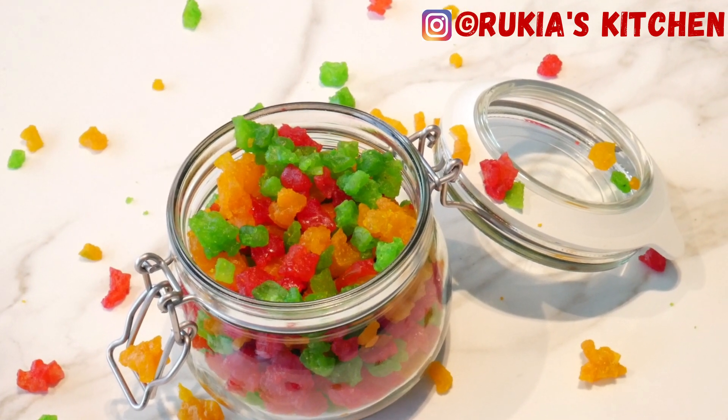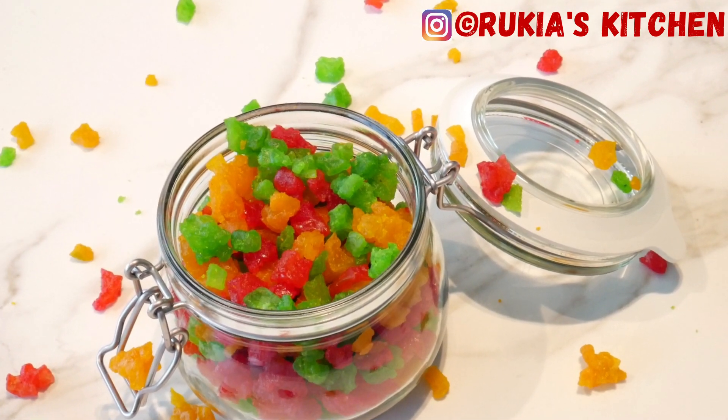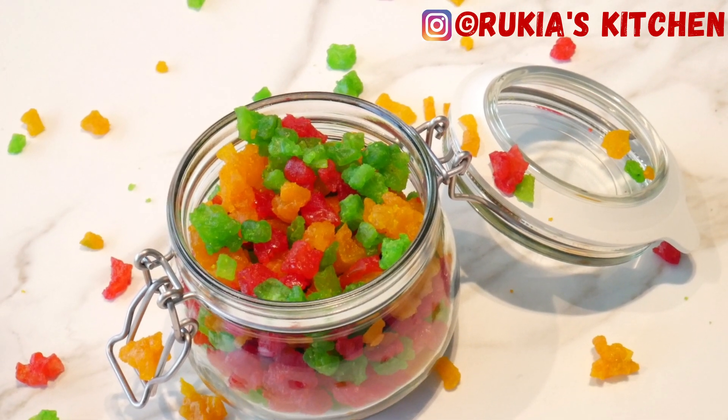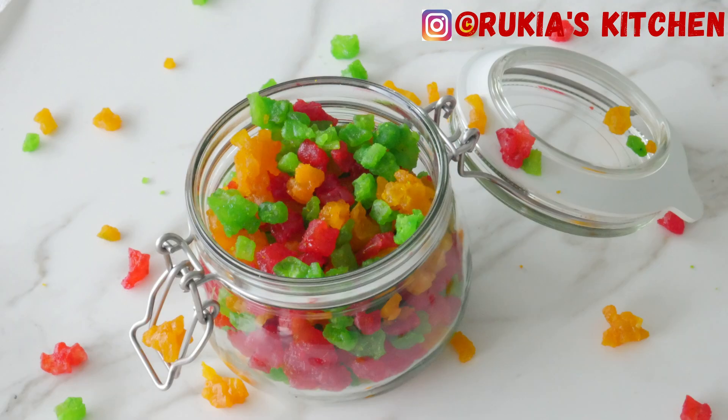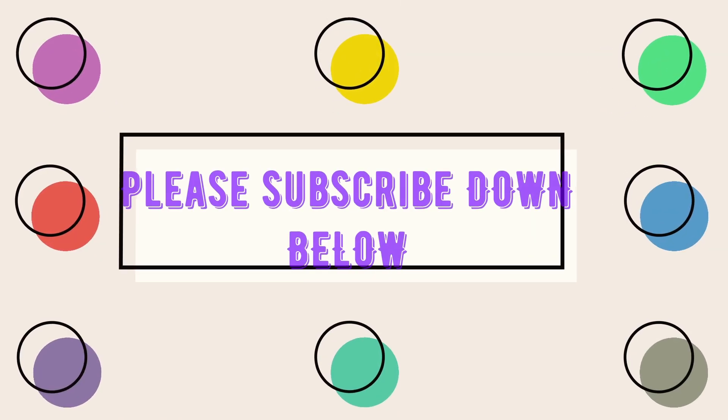Thank you for watching my video — hope you loved it! If you want to see other recipes, I'll put the links in the description box. If you have any questions, comment down below or follow me on Facebook and Instagram at Ricky's Kitchen. Thank you once again, bye bye!